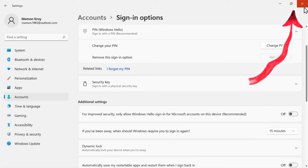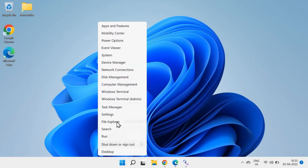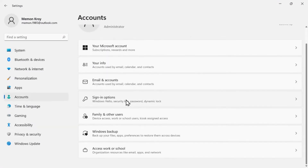That's it. Now close the Settings window and reopen it. Right-click on the Start menu, go to Settings, and navigate to Sign-in Options under the Accounts options. Now click on the PIN Windows Hello section.